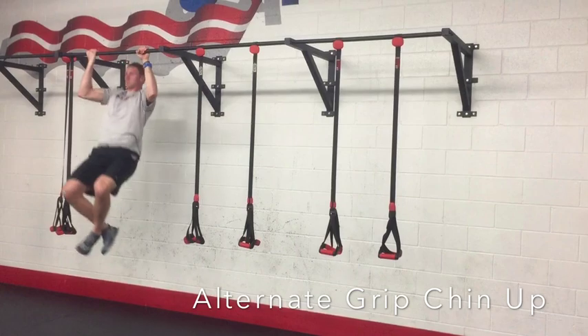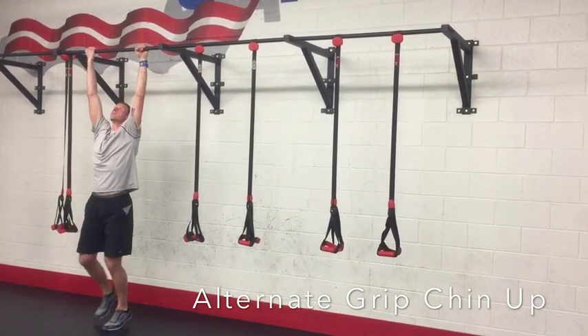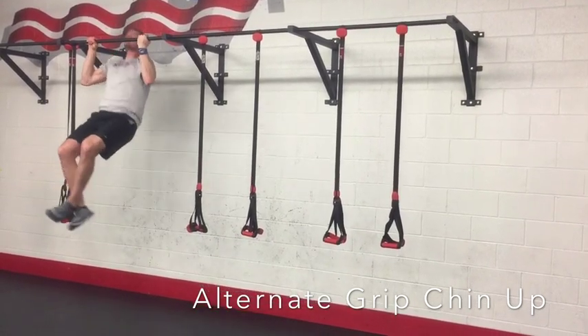You'll do whatever reps the program calls for — usually it's going to say each. So if it's three each, you'll do three that way, then switch your hands and do three the next way.